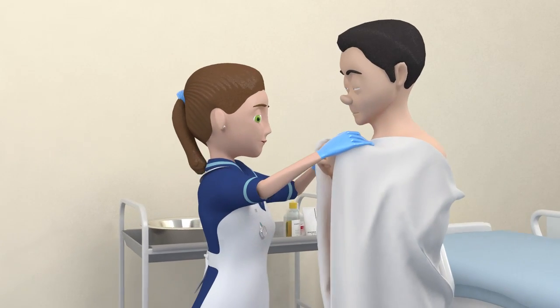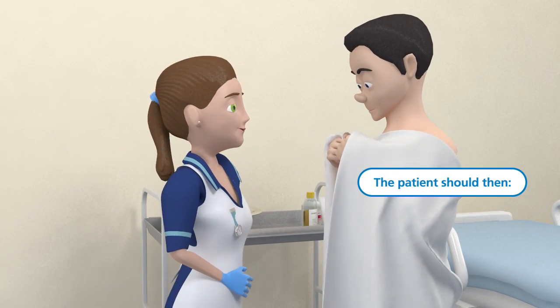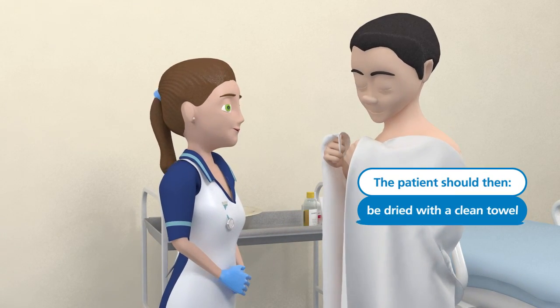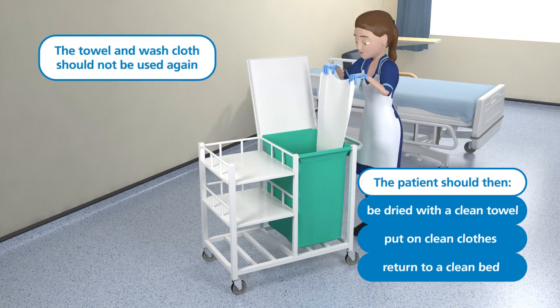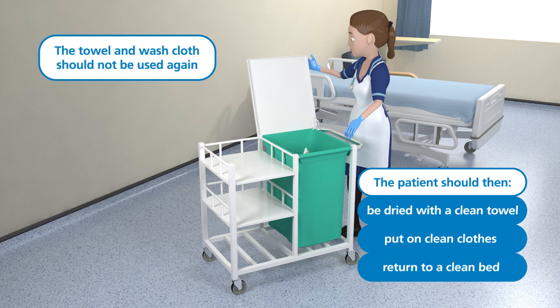Once the patient has been rinsed clear of the lather, they should be dried with a clean dry towel, put on clean clothes and return to clean bed linen. The towels and washcloth should not be used again until thoroughly laundered.